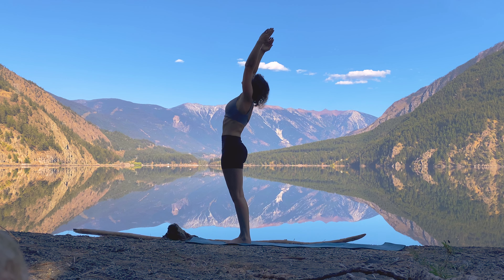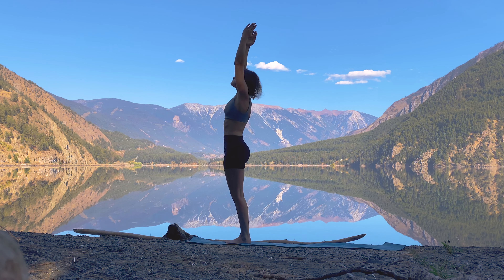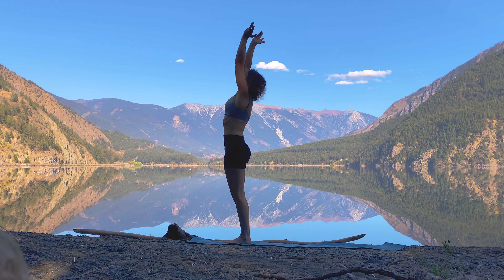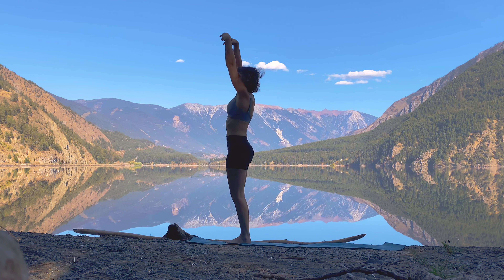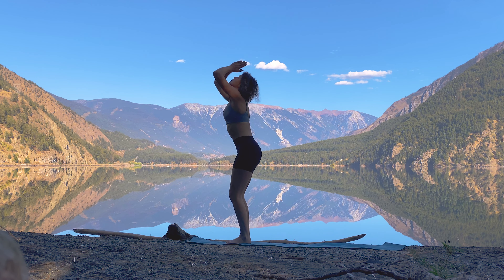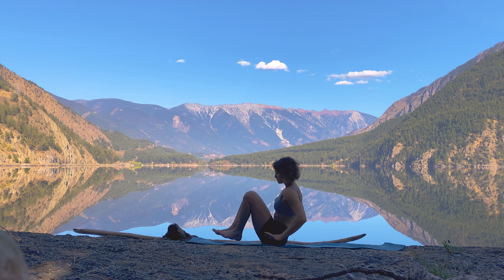Inhale extended mountain, exhale baby backbend, lean back, inhale center. Exhale cactus the arms, open the heart, inhale to center. Exhale forward fold and release — bending our knees, releasing the arms with energy. Inhale and exhale, open the mouth, sigh out. Inhale reach, exhale slowly lower down to seated.